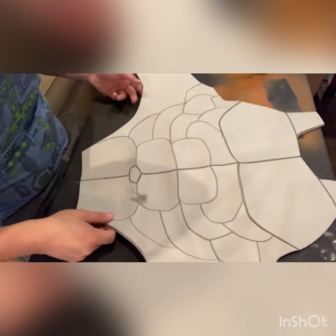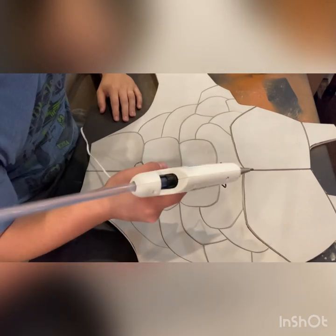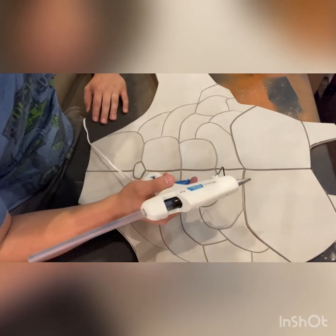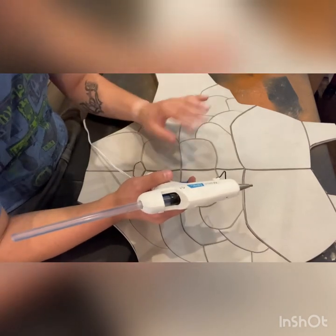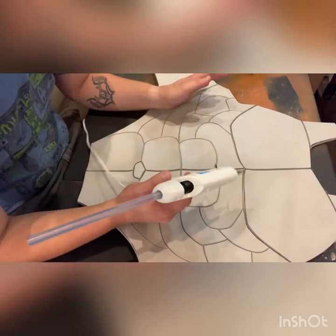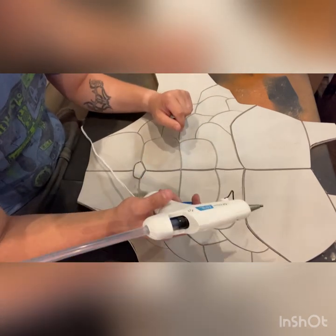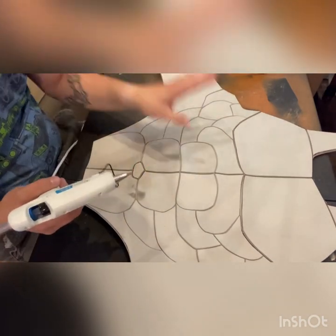Now comes probably the most time-consuming part: with the hot glue, you're going to fill in every one of these lines with your low temp hot glue. This could take quite a while. You want to make sure you use low temp because it cools faster — if you use high temp, you'll be sitting here all day holding the seam open waiting for the glue to dry. Low temp dries super quick. I also have a fan going so that helps the glue cool down even faster. I'm going to start with the center and basically do one side and then the other.